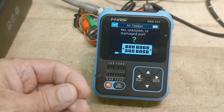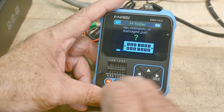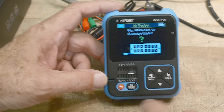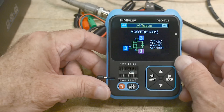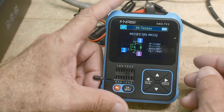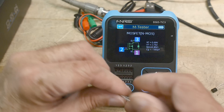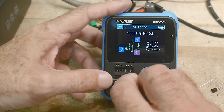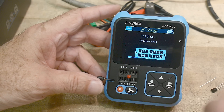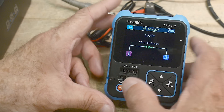Let's put an unknown component in here. Unfortunately mine came with a damaged pin 2 — the socket is damaged — but it can use the other pins since they're repeated. It's going to test this part and it says that's a MOSFET, it's an NMOS, and gives you all the parameters. So it's a normal component checker. We could also pop an LED in and see — it flashed when testing, and it says it's a diode with a 1.76 volt forward voltage. It does all the normal component tester stuff.